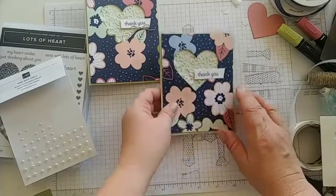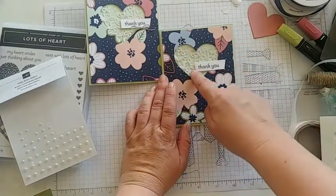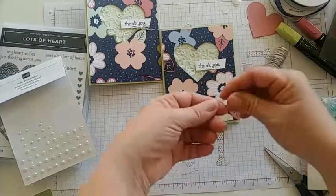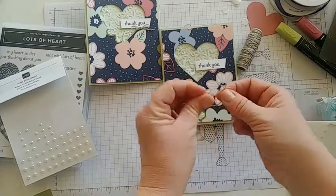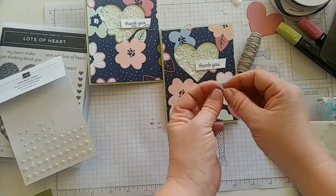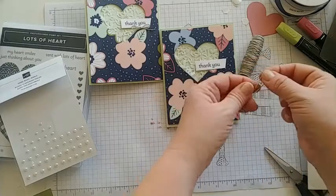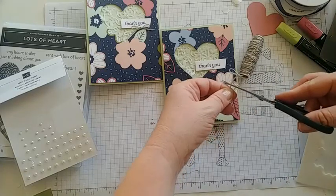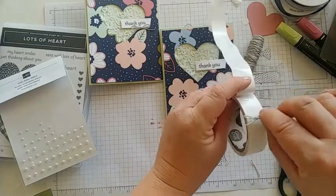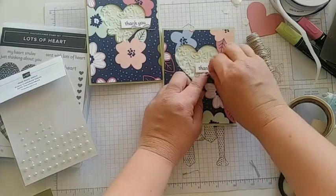I love this card because we're using the negative — the part of the DSP left after cutting out the heart — to make a whole other card, which is one of my favorite things to do. The way to do that is to plan ahead, cut that piece of paper first (four by five and a quarter), then choose where you want your heart to be. For the bow on this card, I'm using linen thread. Use a glue dot to attach the bow underneath the 'thank you' label.